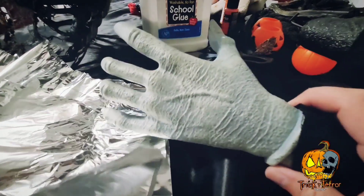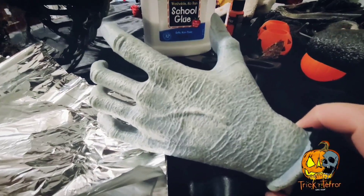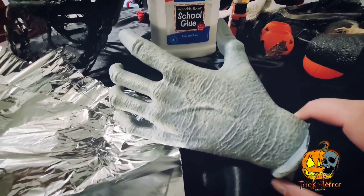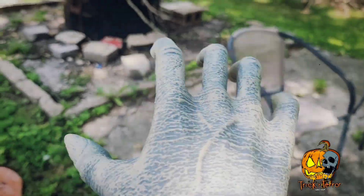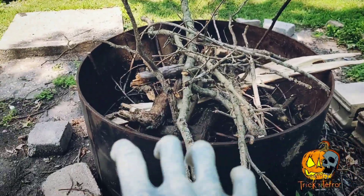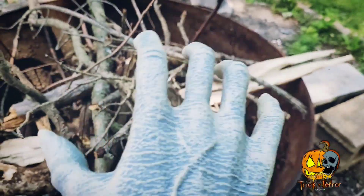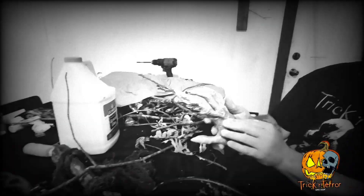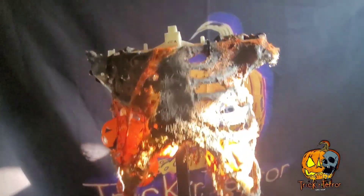The plan with the hands is we're going for an organic scarecrow kind of look, so we need some sticks for these. Here we are adding the paper mache and putting the sticks into the fingers to give it that spooky scarecrow look. They turned out good, so I'm going to jump back to the torso.